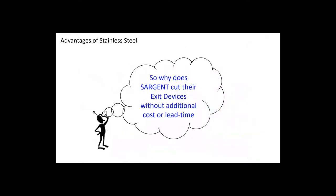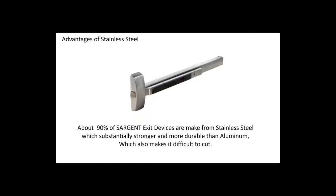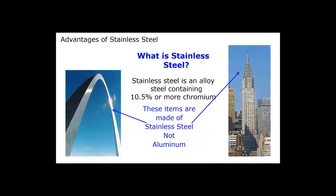Why does Sargent do this? Because about 90% of our sales are stainless steel, and stainless steel is very difficult to cut. It's a very durable material and that's why we use it in our exit devices. The St. Louis Arch and the Chrysler Building both use stainless steel. What makes stainless steel special is that it's a steel alloy that contains more than 10.5% chromium — that's what makes it stainless steel.